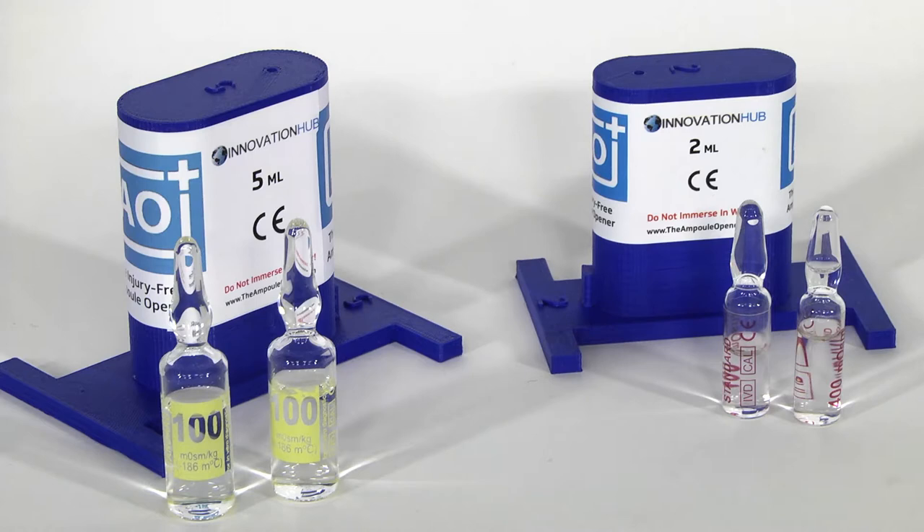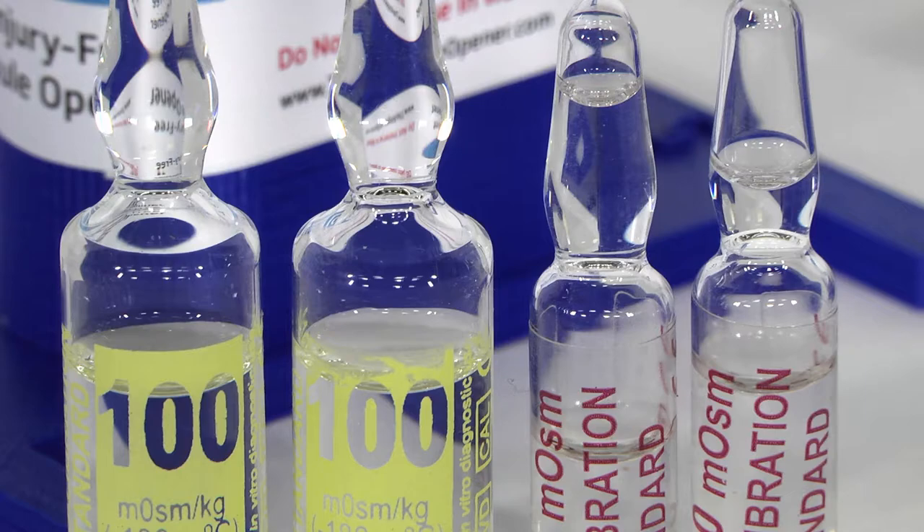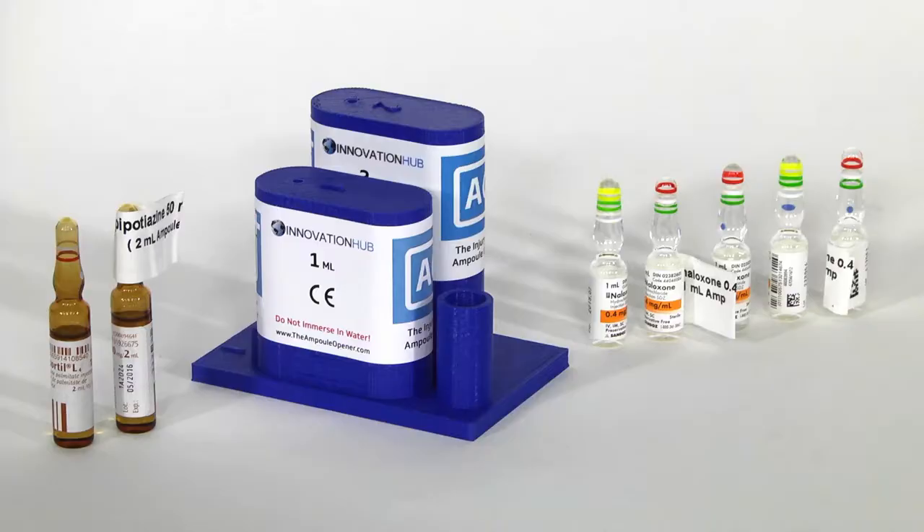This is a 2mm and a 5mm unit for advanced instruments reagent ampules. This is a unit encompassing both a 1mm and a 2mm opener on the very same base. This was manufactured for CAMH in Toronto, a drug rehabilitation hospital.